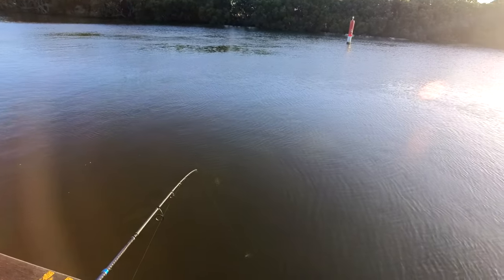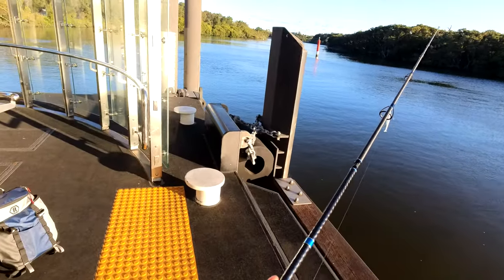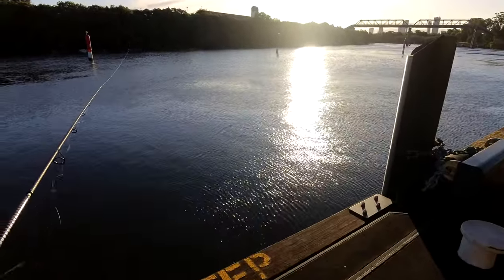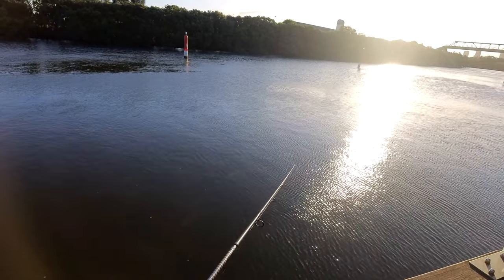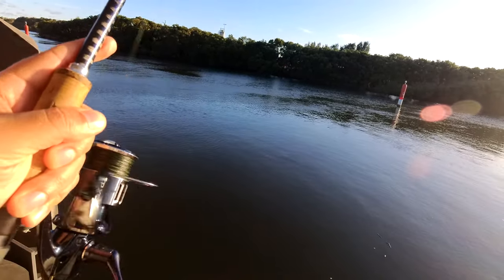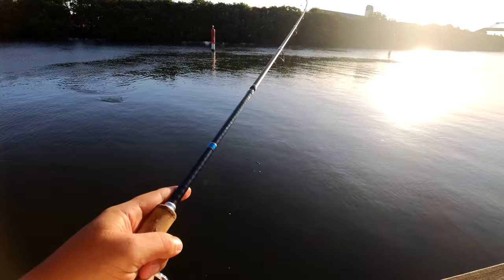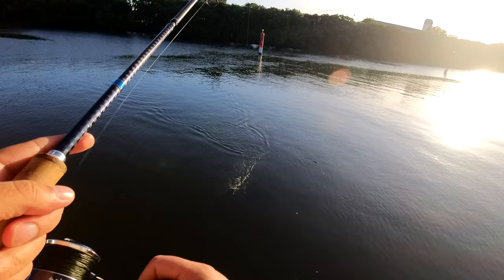I'm actively targeting these with lures. Look at those Key Techs — the way they swim, man. Such an amazing lure, the tail is just constantly moving. Keep chucking these bad boys and with a bit of luck eventually we'll get hit — or as the guys in the States say, get bit. There's something on it... but I think it's just a snag. And it's a snag. No doubt I'll be pulling up a lot of them.